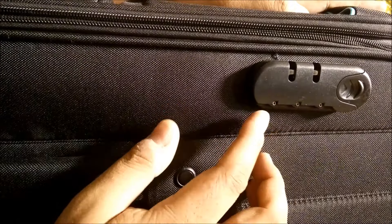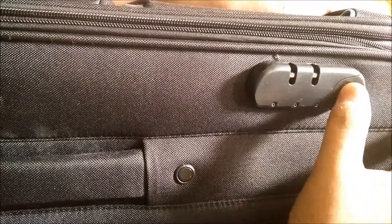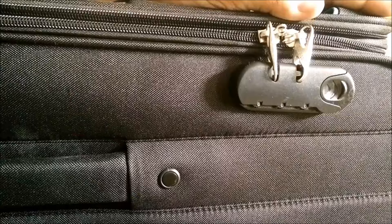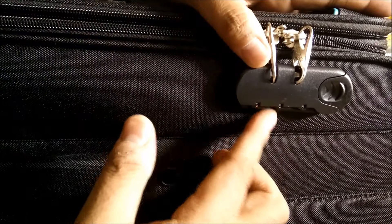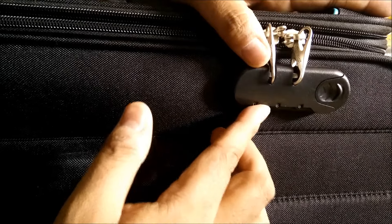The default number on your American tourister is zero zero zero — you can see it works properly. There is no reset pin in this particular American tourister, so what you need to do to reset it, I'll show you.